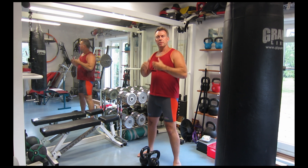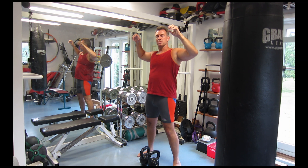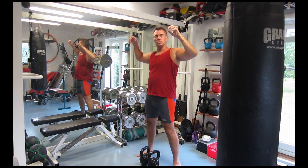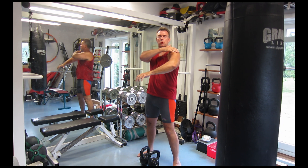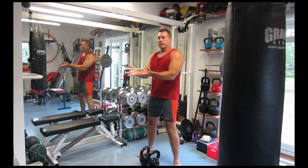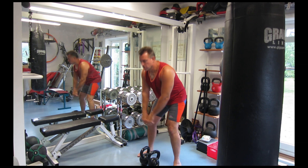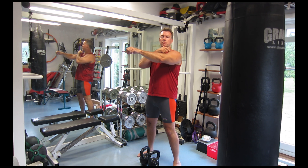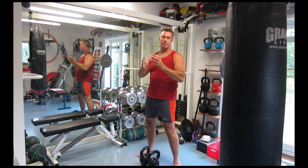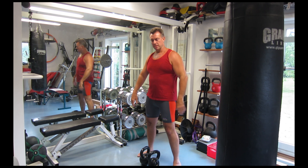If you remember the exercise called the face pull, you will see we end up almost in the same position — not quite, but almost. So the traps are engaged, the upper back is engaged, the shoulders are engaged. In a normal kettlebell swing with just one kettlebell and two hands, you come up like this, and that means the upper part of your chest and your front delt are very much engaged, but not so much the back — it stabilizes, but it doesn't work at the same level as it does in this exercise.